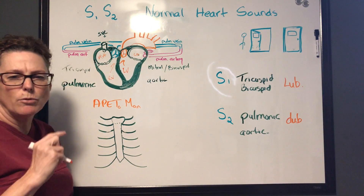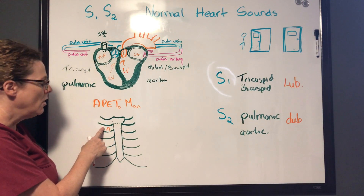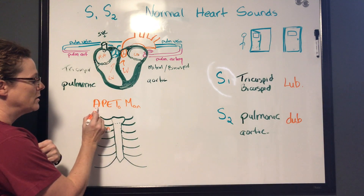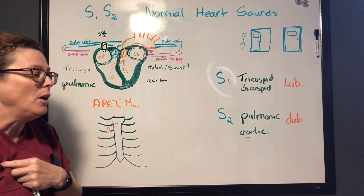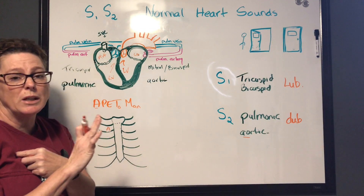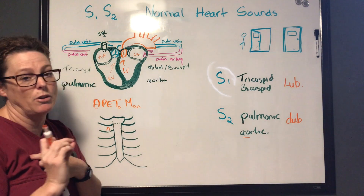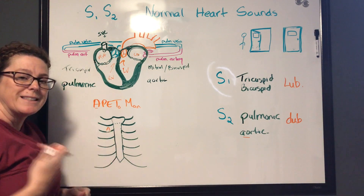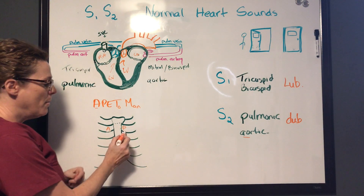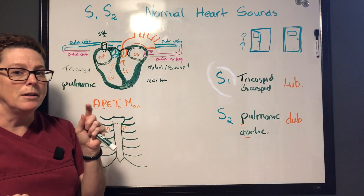The mnemonic is APE to Man. The first spot is at the second intercostal space on the right side of the chest — that's the Aortic position, where you should hear S2 louder, so the dub is more prominent. Next, move to the Pulmonic position on the left side at the second intercostal space — pulmonic is also part of S2, so the dub should again be loudest.